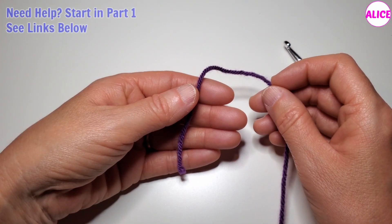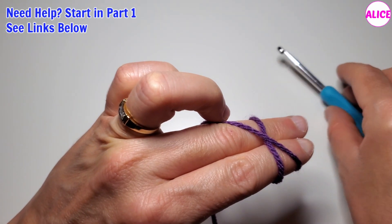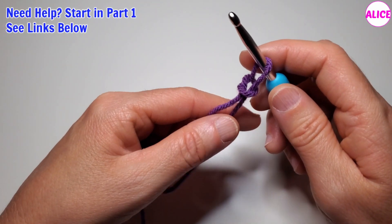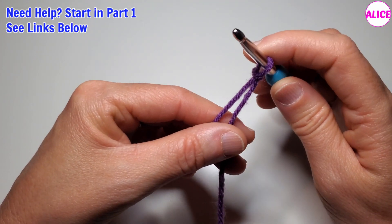To make chains, first we have to make a slip knot. Tighten the knot, but not too much — leave it a little bit loose.